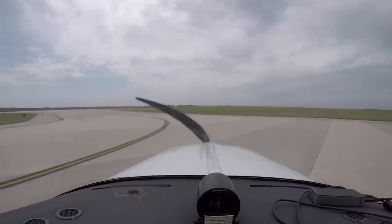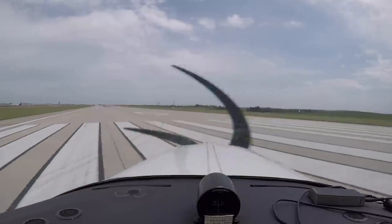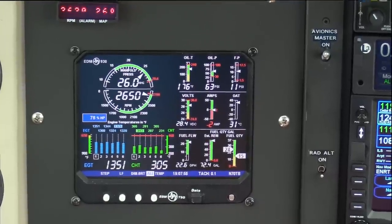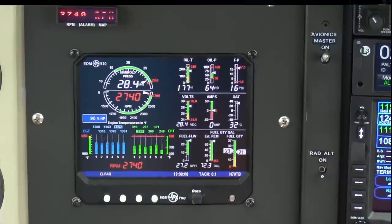Cedar Rapids Tower, Bonanza 70 Tango Bravo, ready for departure runway niner. Cleared for takeoff, left heading 070. Clear on the approach, clear on the runway, King Air is on Alpha. Takeoff. A little over 2,700 RPM. Temperature, pressure — good. Everything looks good. Airspeed is live. Positive rate.